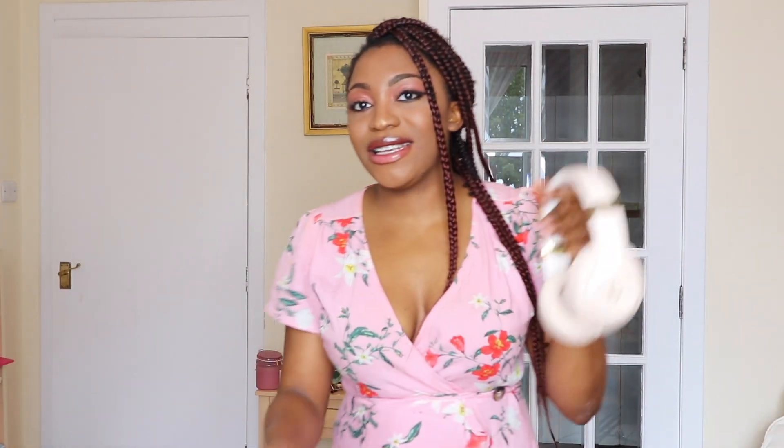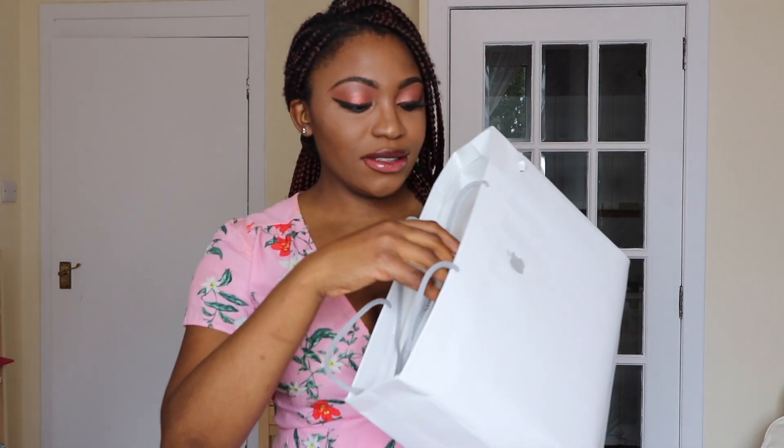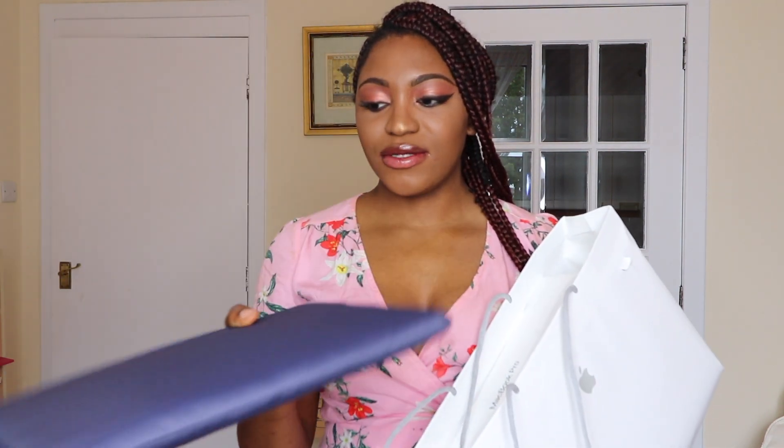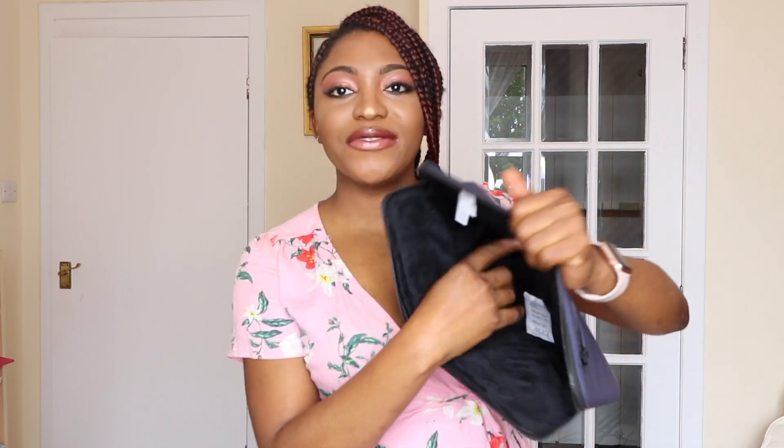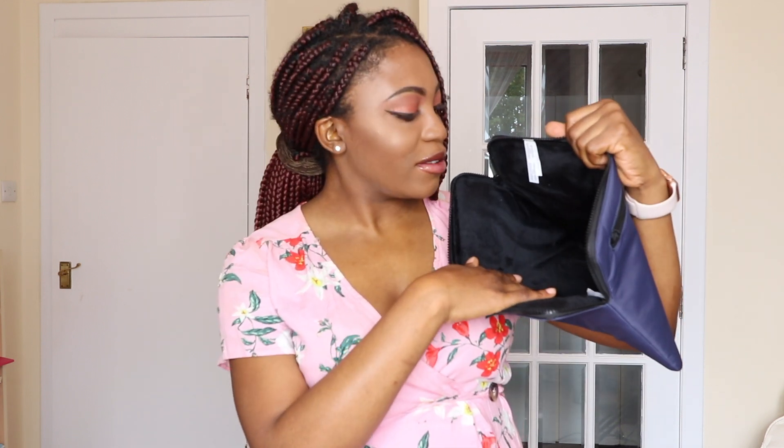Now for the main and fun part - I got a case, a deep blue one so it doesn't get dirty easily. This is what it looks like. It's got like a fleece material inside to protect the computer and it's got a really hard outer core. But this is not what we're here for.